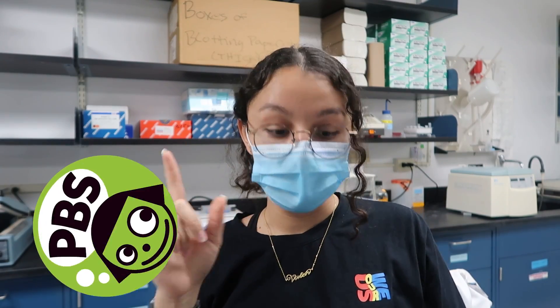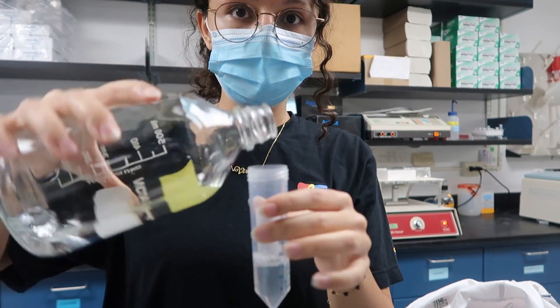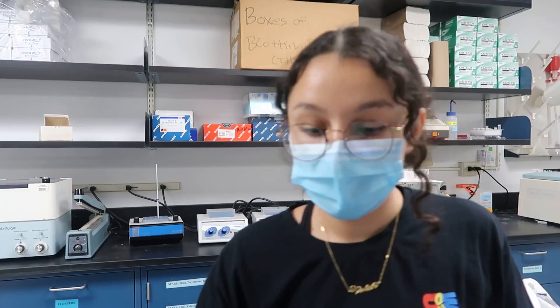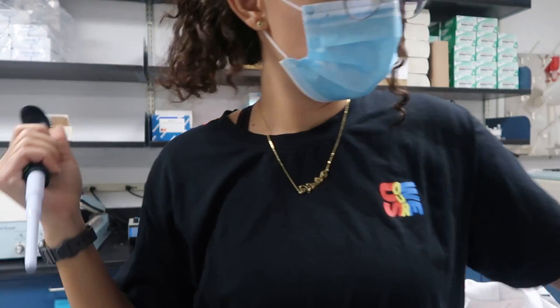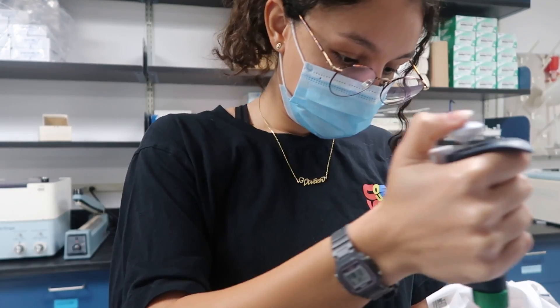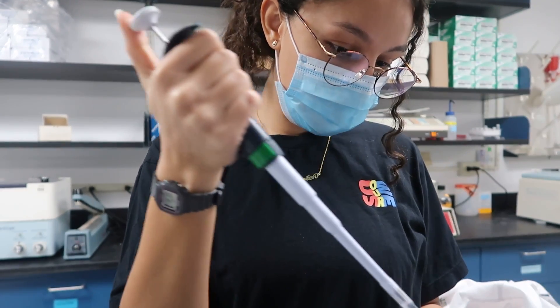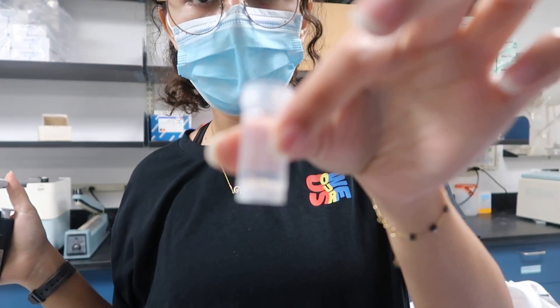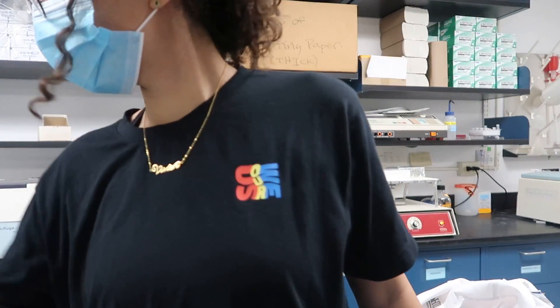So now I'm going to put 2,000 of PBS. I'm going to use a new pipette tip because I'm not trying to contaminate my PBS. And now 1,000... 2,000. Yay! Now I have 5% normal donkey serum. I'm going to throw away this old one — yeet.